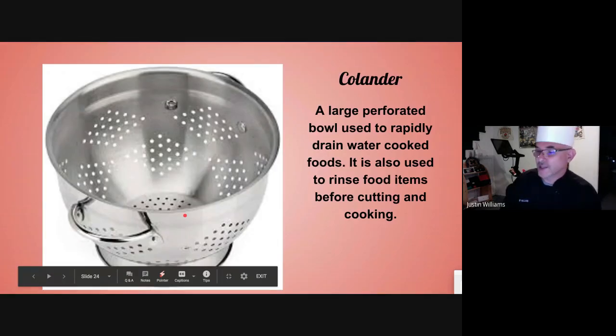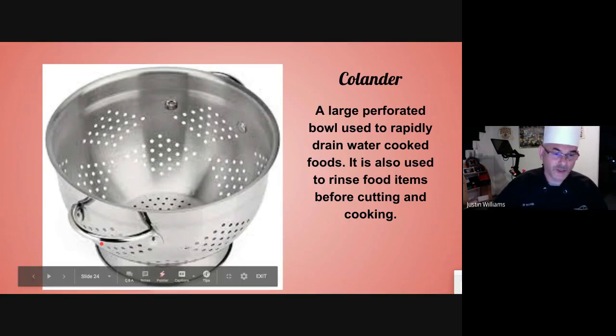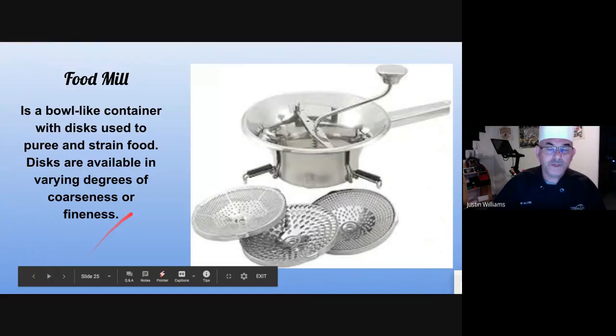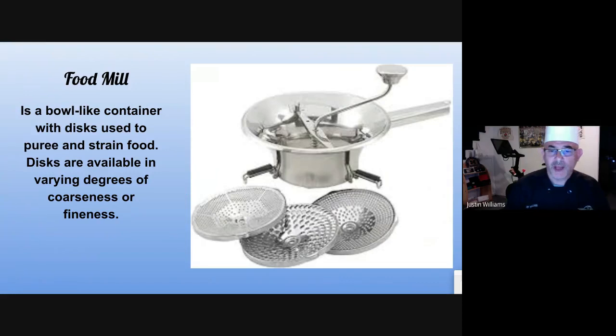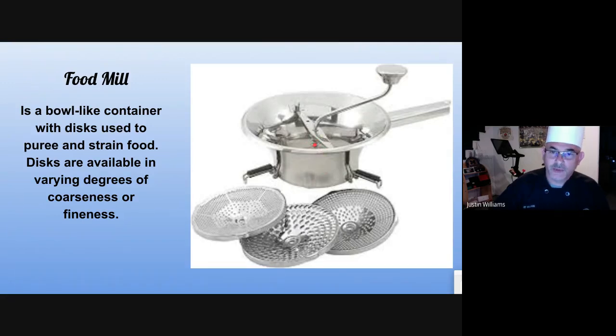The colander — usually I say to the students, give me a colander, and they look at me like I have four heads. It's the bowl with holes in it. Great for washing vegetables and rinsing things off. A food mill — don't see this used a lot, but we do have one in our kitchen. I usually use it for mashed potatoes. The blades can change out, and there's a spring that pushes down. You put the product in, crank the handle, and just like an old mill, it pushes the product through. You get potatoes with no lumps.